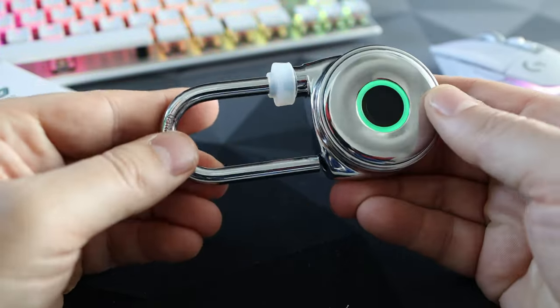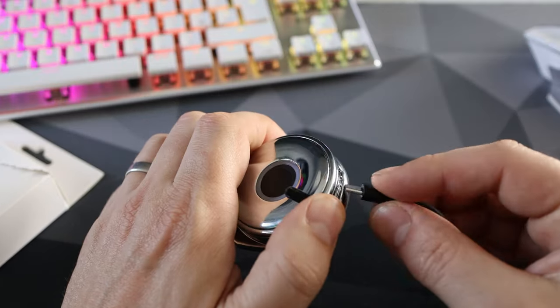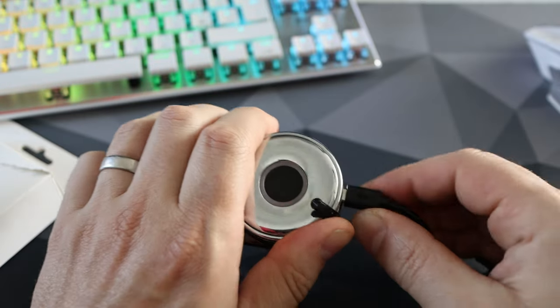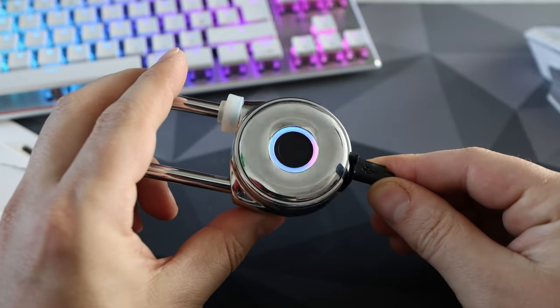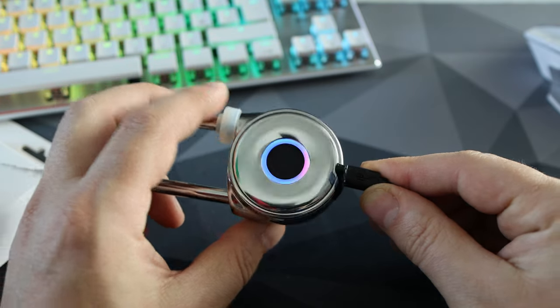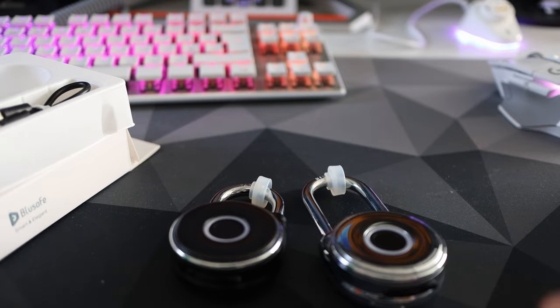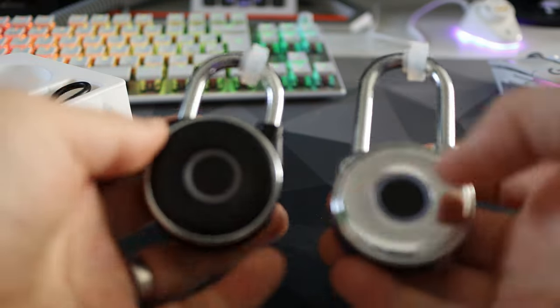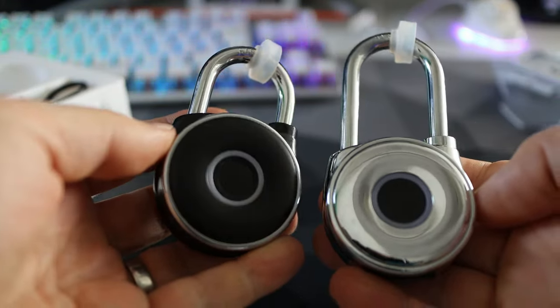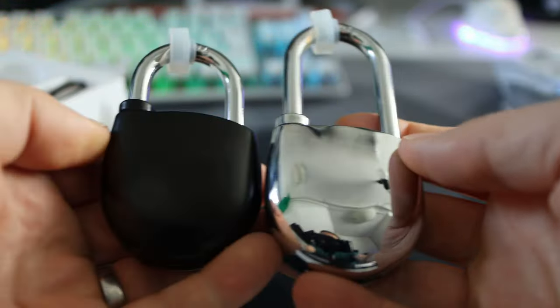The first thing I was instructed to do in the manual was to charge it, so I plugged it in — it starts glowing red and as soon as that goes out it's fully charged and ready to go. Once that's done, it's time to set an admin fingerprint — in my case a thumbprint. This is the one print to rule them all: you can't add anyone's prints without the admin, and you can't reset anything without the admin. It's a quick, dead easy setup.